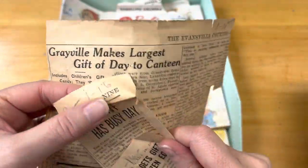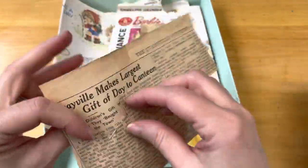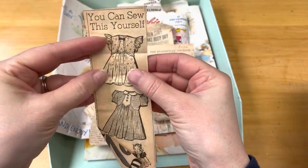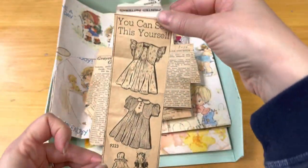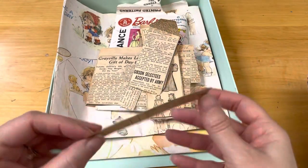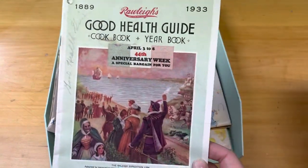Let me see if I can find a date on this. I just get so caught up in looking at this stuff because I love it so much. I'm going to take this apart — you can sew this yourself, that is so cute. That is already cut, perfect for an insert in a junk journal. I probably should have looked through this before I started filming because I just get so caught up.